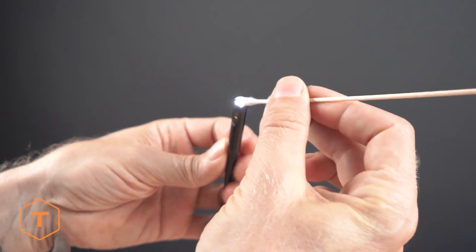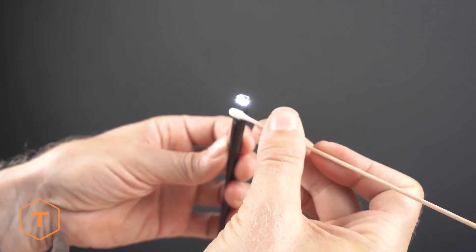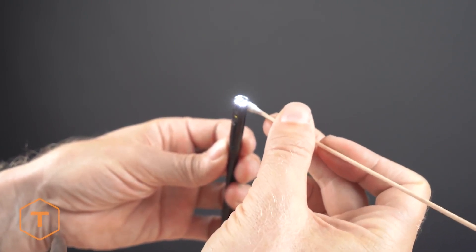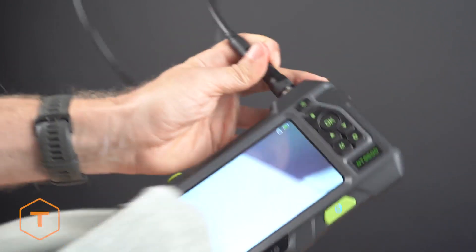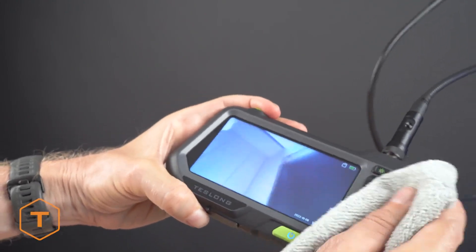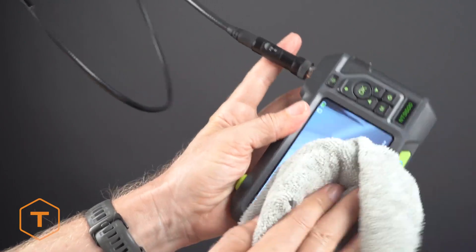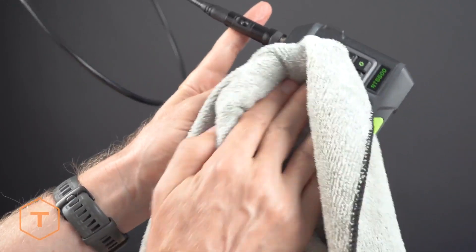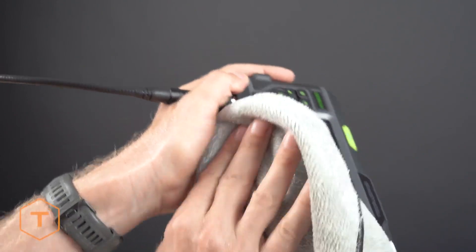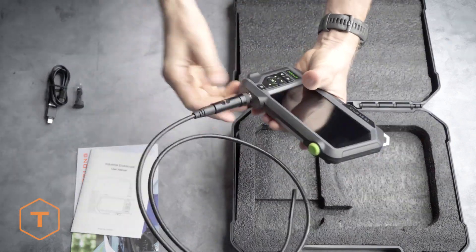Finally, to get the best image quality from your inspection camera, clean the camera lens before and after each use with a soft microfiber cloth and a cotton swab. For stubborn stains, you can use warm water or rubbing alcohol, but don't use stronger solvents. The screen and monitor can also be wiped down to clean away dust and fingerprints with a microfiber cloth and a few drops of warm water or rubbing alcohol. Store the device in its plastic case when you aren't using it.